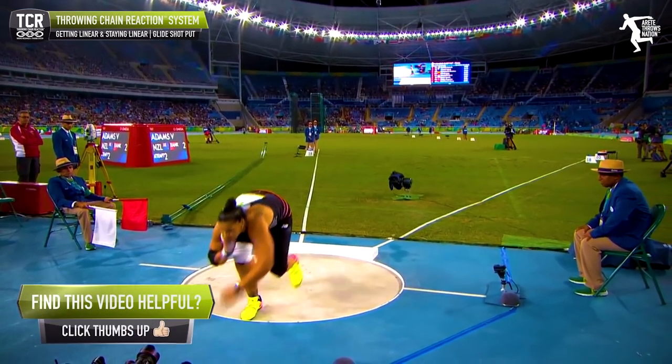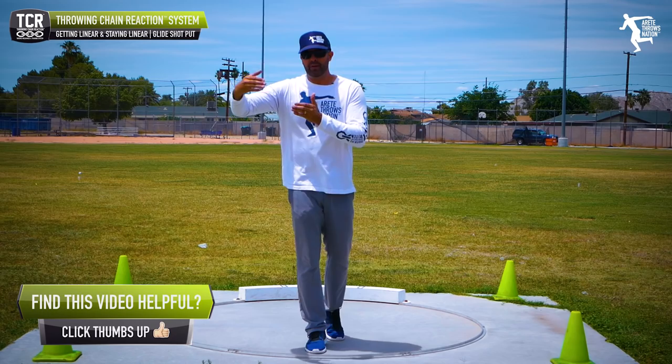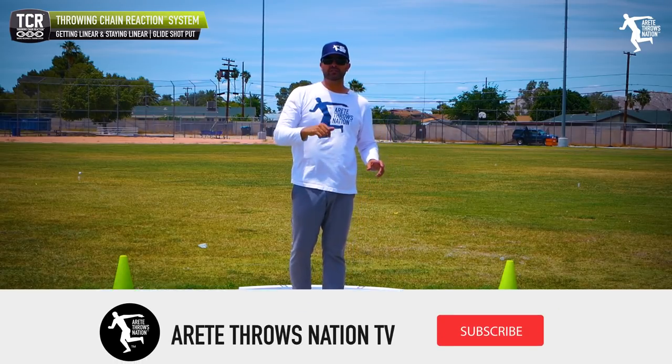Simple video today, simple concept — but sometimes those simple things are the real game changers that help you take your technique and your train of thought in a better direction. That's the whole point here at Air Tape Throws Nation.